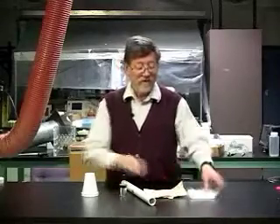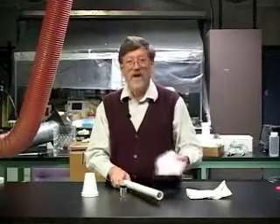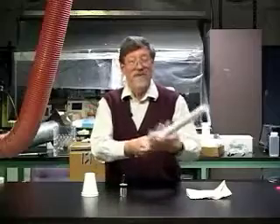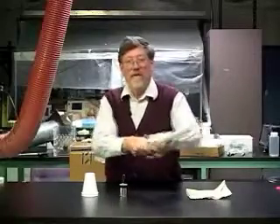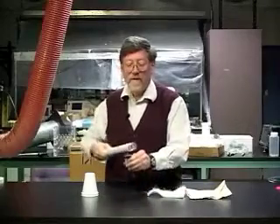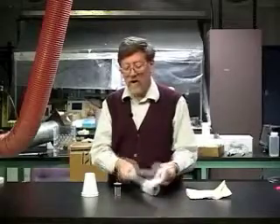We can also use fur instead of paper to charge it. This is craft fur — you can also use rabbit fur. I do the same thing: rub the tube briskly with the fur, pick up the can holding it by the coating, and draw the tube along.